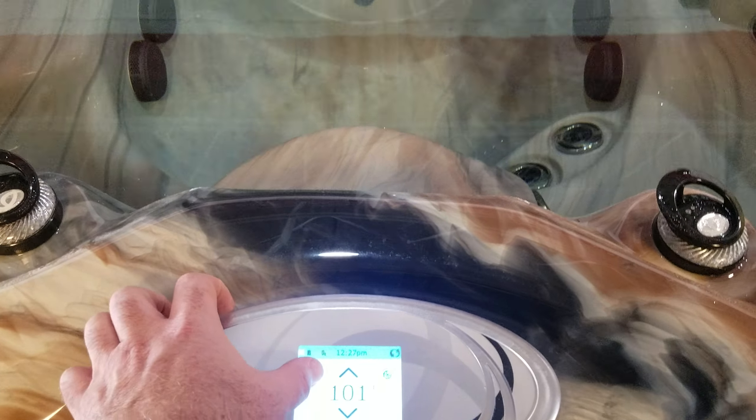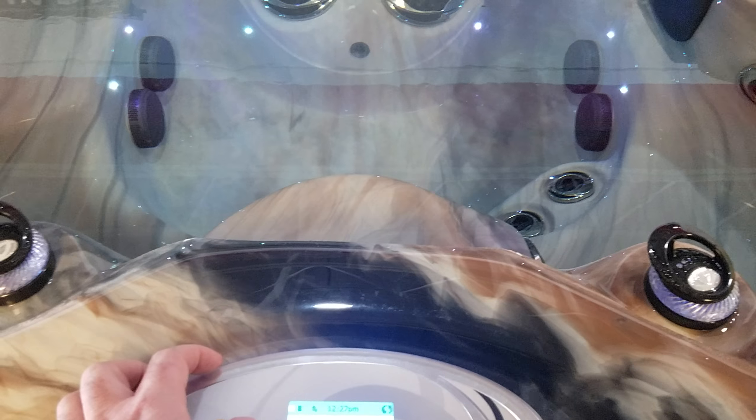I want to give you a quick video of the operation of the LSX 700. It's a great hot tub.